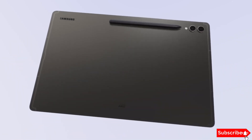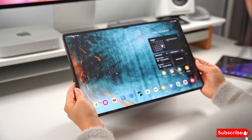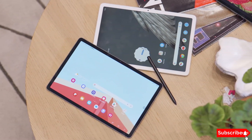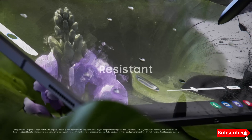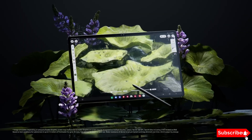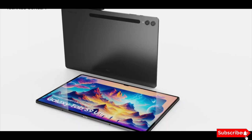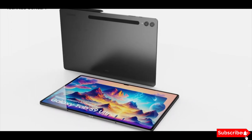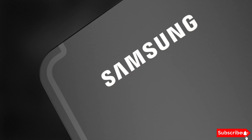Let's dive right into the details of the Galaxy Tab S10 Plus and Galaxy Tab S10 Ultra. First up, let's talk about the design and build. Samsung is expected to continue its tradition of sleek aluminum frames with IP68 dust and water resistance. The design language will likely remain similar to the Galaxy Tab S9 series, with a dedicated S-Pen attachment slot on the back, plus we might see even slimmer bezels this time around.